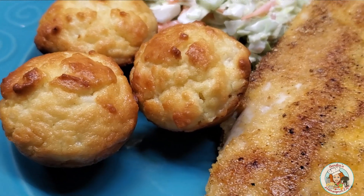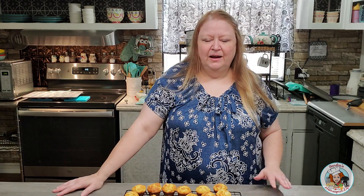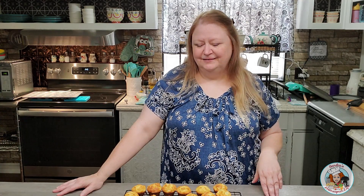Last week when I made these we had them with some lightly breaded catfish on the flat top grill and some low carb coleslaw, and it all went together really well. But hush puppies don't have to be eaten with just fish — that seems like the typical go-to, but I bet they'd be good with chili or anything like that, or just by themselves as a snack. I did the math on these and according to my ingredients, there are 24 muffins and each one equals out to one and a half net carbs. That's not bad at all!